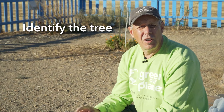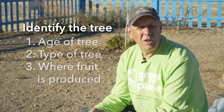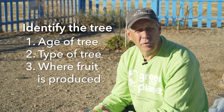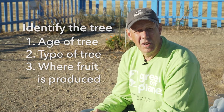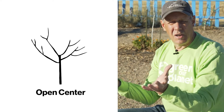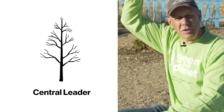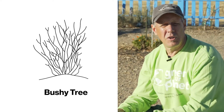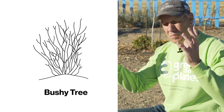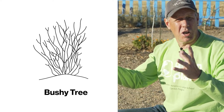The first steps of pruning a tree are identifying the tree. You want to find out the age of the tree, the type of tree, and where the fruit is produced — that's going to guide your next pruning steps. Some trees are pruned to more of an open center, some trees are pruned taller like you'd see most landscape trees, and some trees are pruned to an open bush shape.